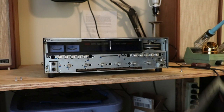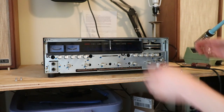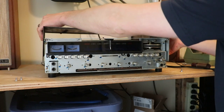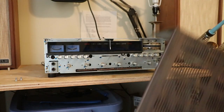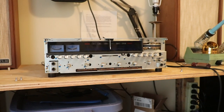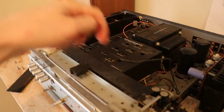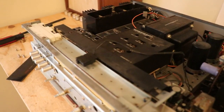Once that's done, the faceplate slides right off. If you haven't done so already, remove the screws holding on your top cover and remove your top cover, and put it in a place where you won't step on it — ask me how I know that's a good idea. Next thing you'll want to do is remove this black piece right here that keeps the tuner pointer string out of the way.